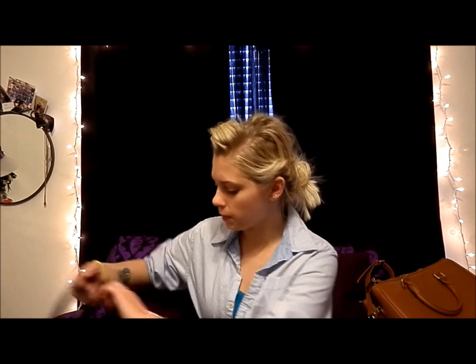Hi everybody, it's Stephanie. I just wanted to do a 'what's in my purse' video. It's my first video, so what else should I do? I'm going to do 'what's in my purse' because it's basically what every female YouTuber has done, just to get to know me a little bit. Excuse me — my dog just burped.